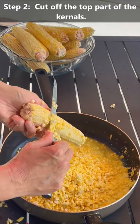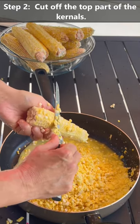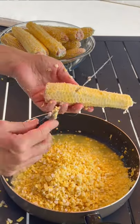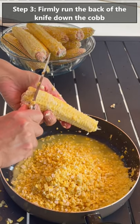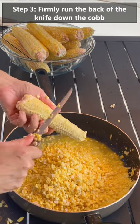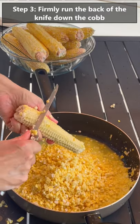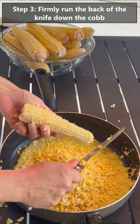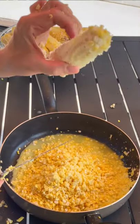Just gently run the knife down using the sawing motion. Now the last step: use the back of your knife and apply pretty firm pressure to get the rest of the corn. This is the really messy part - it goes everywhere. But you're getting the rest of the corn and the juices, which is your starch. This will provide the creaminess and thicken your corn later on. When you're finished it should look very empty.